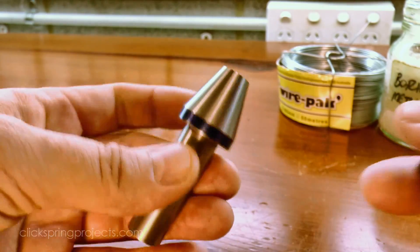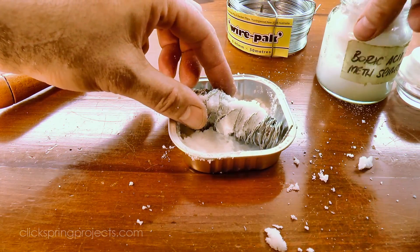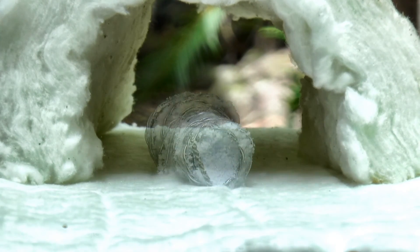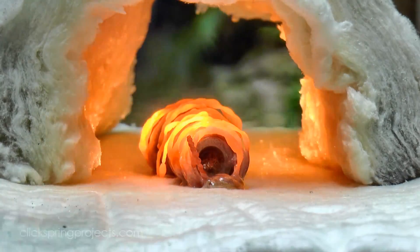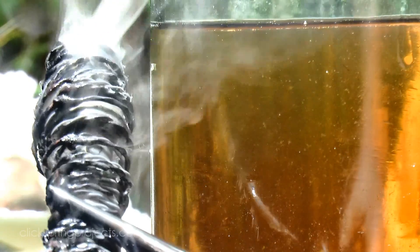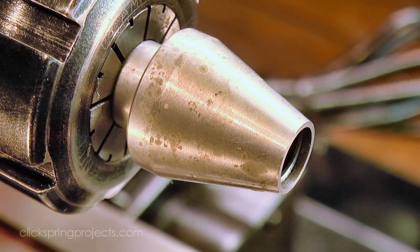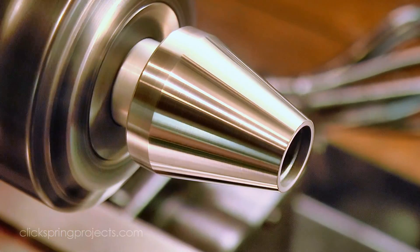Next up is the heat treating, and I really would like to preserve the surface finish on those threads during this process, so I'm packing in the powdered boric acid mix so that there's no shortage when it starts to melt under heat. A file skates over the surface without leaving a mark, so I can be sure that the hardening process has been successful. And you can see that the boric acid has done a great job of minimising the oxidation scale. Back to the lathe to brighten up the main surface, and then I use the propane torch on low to gently temper the cone section to a medium straw, running the oxide colours up from the shank section.